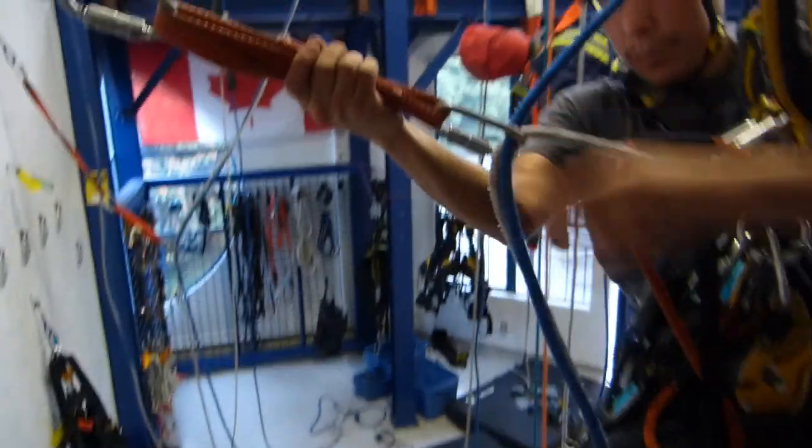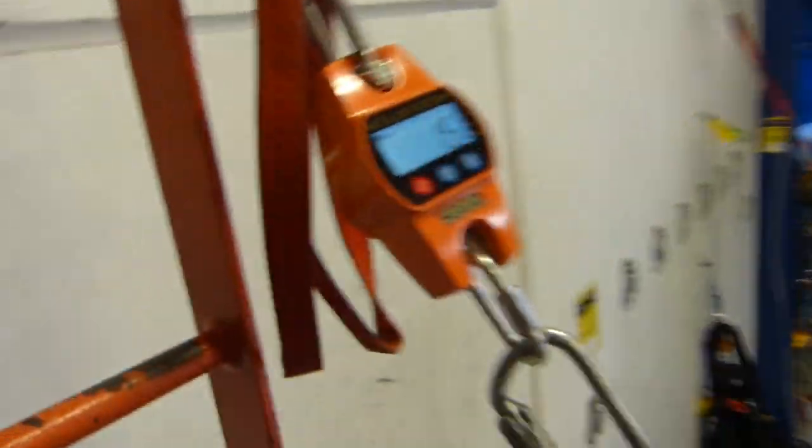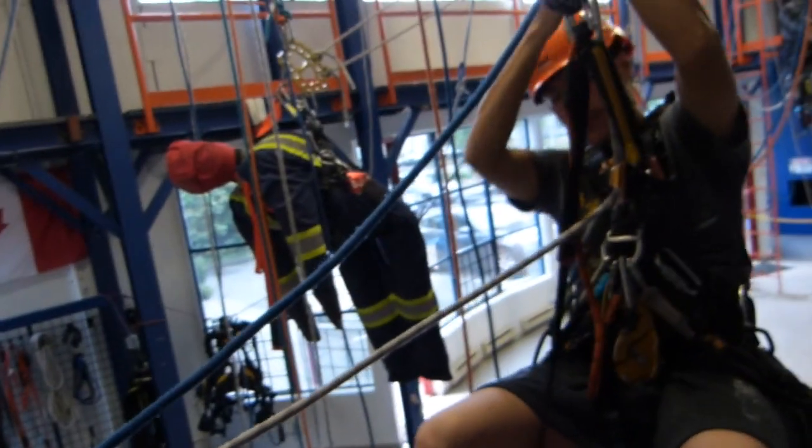Once the climber has passed the deviation point, the forces drop to just one kilogram-force or so. Thank you very much, climber Yannick Adam.